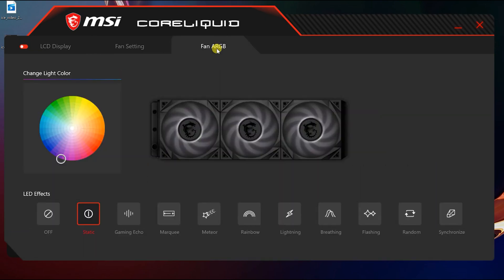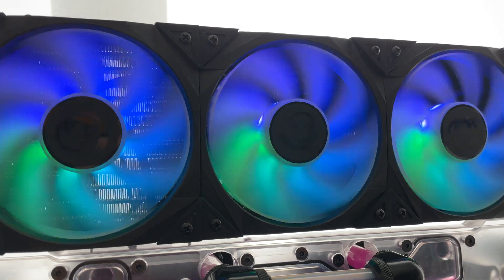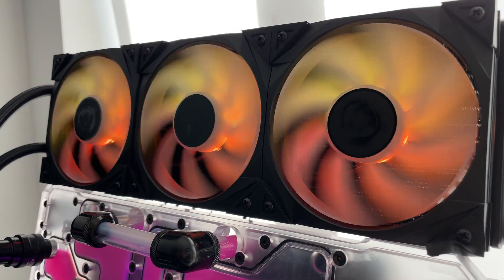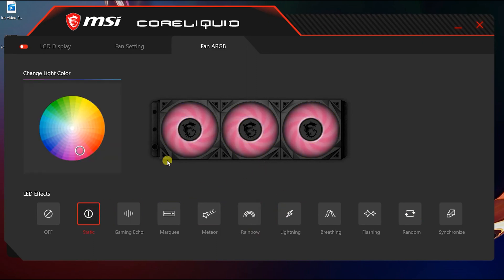Moving on to the final section of the software: the lighting control. You get a whole bunch of effects, and you can do a static colour display as well, which looks pretty cool. The lighting isn't the most vivid I've seen — something like a Corsair liquid cooler with RGB fans tends to be a little more vibrant. But you've got digital RGB lighting, so effects like rainbow look suitably impressive. The one thing you don't seem to be able to do is control individual LEDs in the fans — it's pretty much a static colour across all three fans or one of the preset lighting effects, with no way to control LEDs individually.